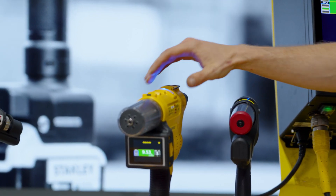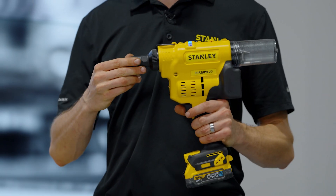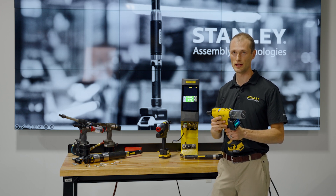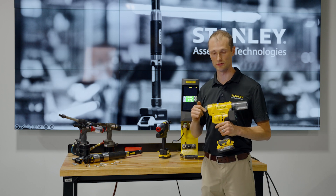The big brother to this tool is our new BRF 30 PB-20 tool. The 30 tells us the distance that the tool is capable of pulling — 30 millimeters — and the 20 tells us the force that it can pull — 20 kilonewtons.